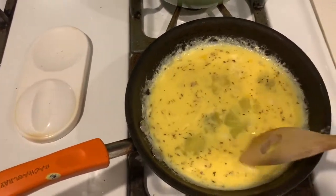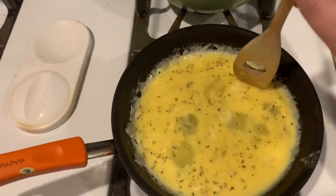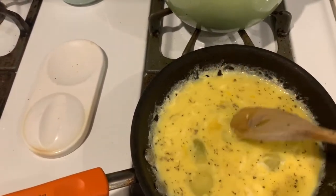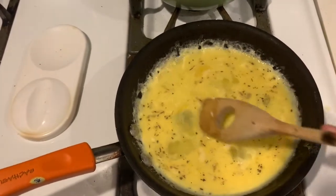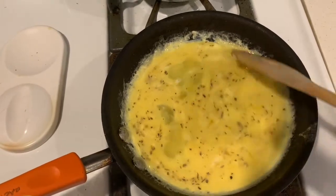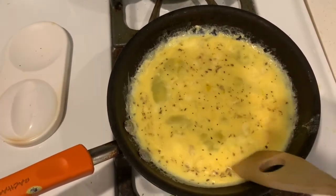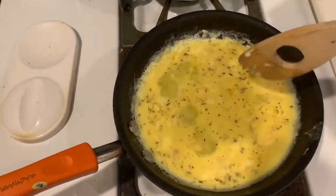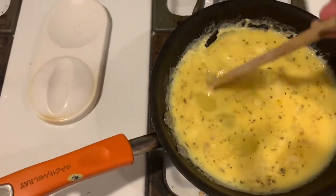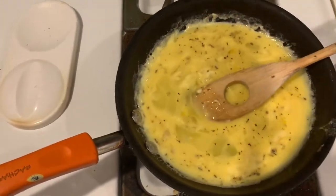At this point you can add cheese or mushrooms, as I said before, but it's totally optional. I don't have any cheese — I'd use sprinkle cheese but I don't have any until Sunday when I go food shopping. So I'm just going to stir the egg so it doesn't stick to the pan and burn.